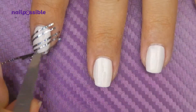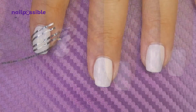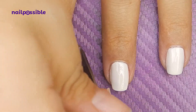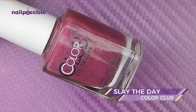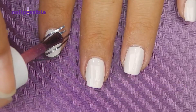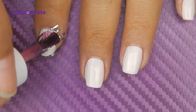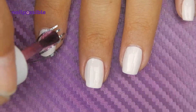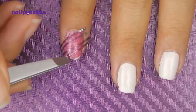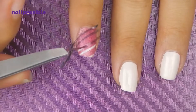Once we're done placing everything, we make sure the tapes go all the way to the edges so the polish doesn't leak underneath. And now we're going to apply a glittery polish with a jelly base to create the design. Once we apply the polish, we remove the tapes right away so we get crisp lines.